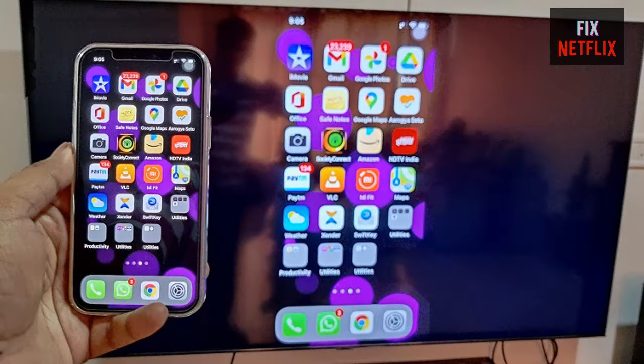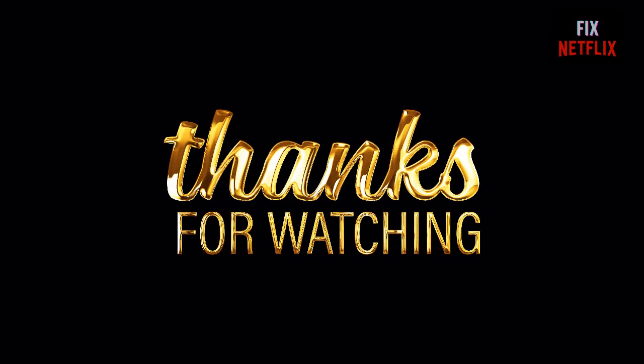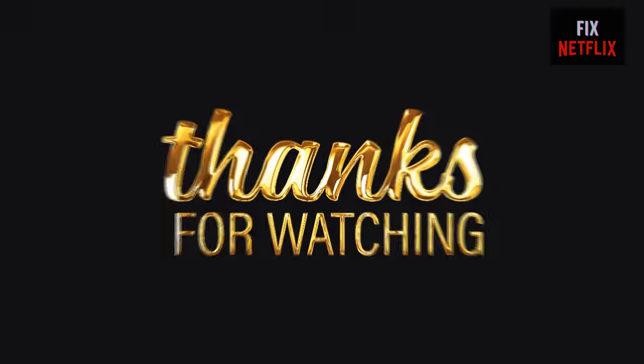Thank you very much for watching this video. Please like and share this video with your friends so they can get benefit from this channel.